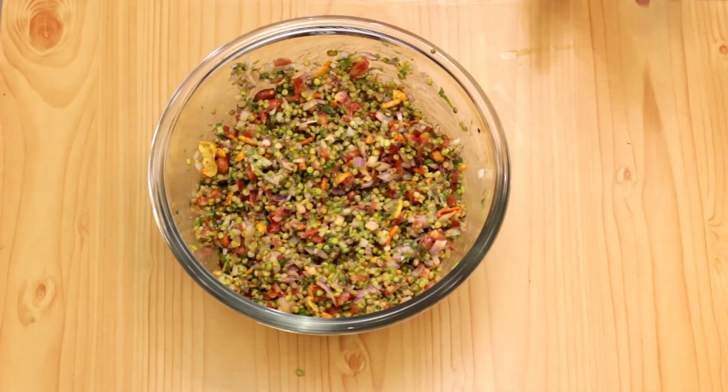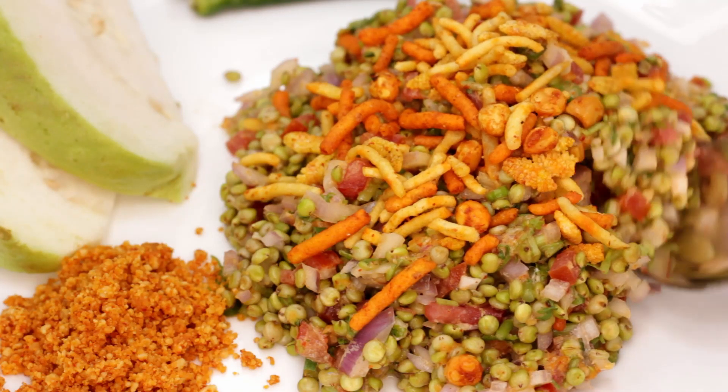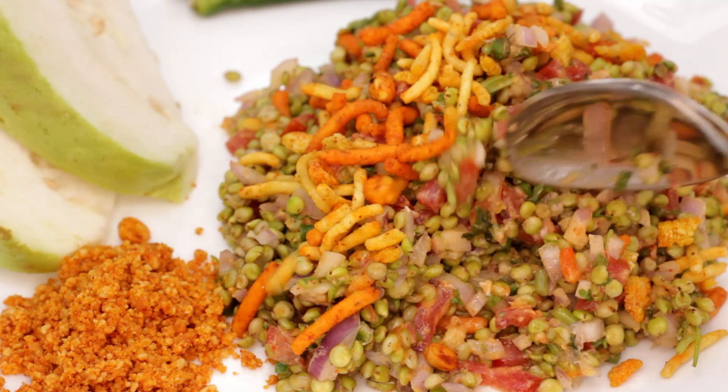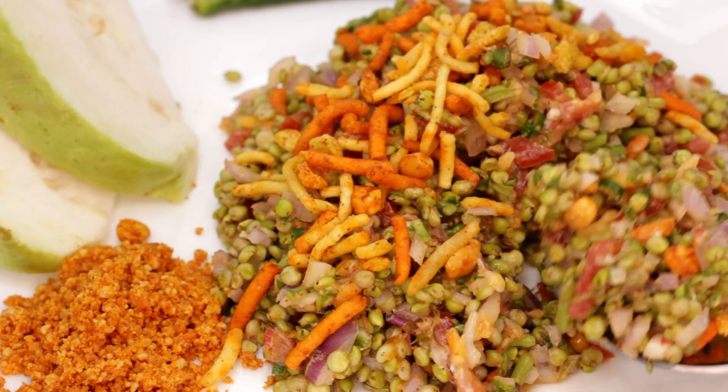And that's our hurda ready to be served. Like all chaat recipes, it is best to eat when freshly prepared, otherwise it can get soggy. So only when you are ready to eat, mix everything together and enjoy. This year, that is February 2021, the season is still on, so please make it and let me know how you liked it. I'll see you in the next video.